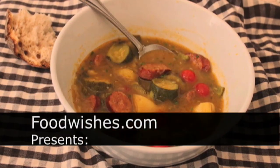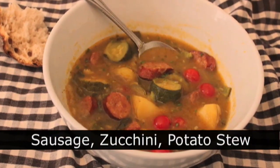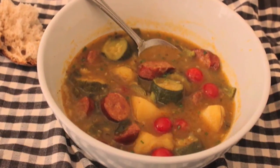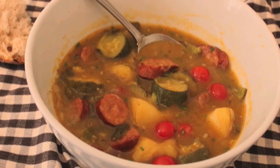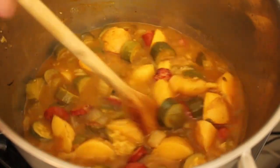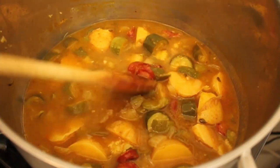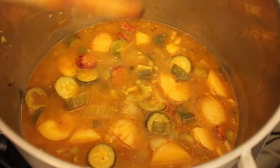Hello, this is Chef John from Foodwishes.com with sausage, zucchini, and potato stew. And let me say it before you do — this is one ugly dish. But does every recipe have to be beautiful? Does every Food Network star have to be good looking? I don't think so. Maybe some could be stocky and balding, I'm just saying. Not everything has to be pretty, as long as it's delicious. And this is.